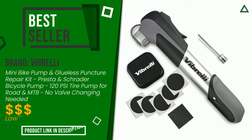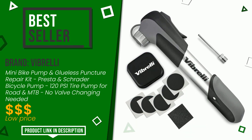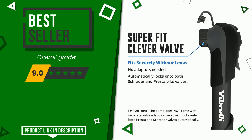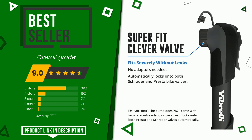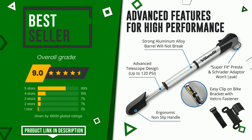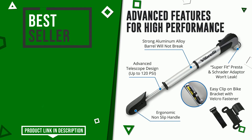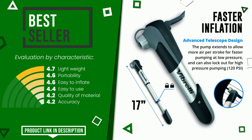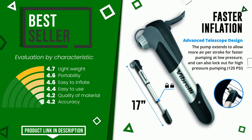Vibrelli with this item was awarded a final grade of 9 out of 10. It turns out to be the best seller. Its peculiarities are lightweight, portability, easy to inflate, easy to use, quality of material, and accuracy. If you are looking for more information and want to see the updated price of this product, check the link in the description below the video.